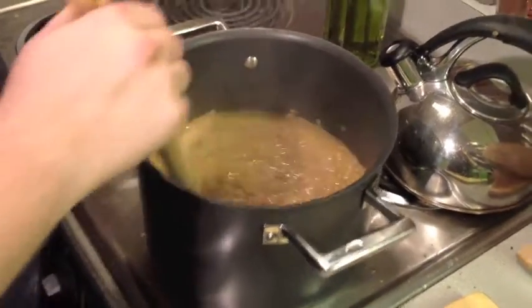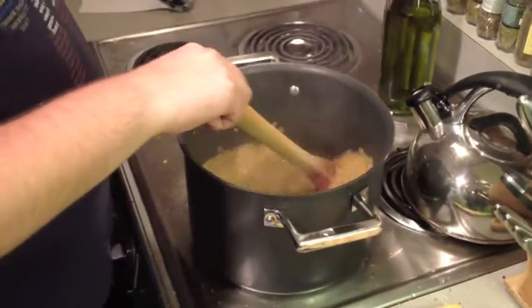I just added 15 ounces of coconut milk to the mix, which should give it a nice, subtle, sweet flavor. I'll let it simmer for another 10 minutes and that's done.